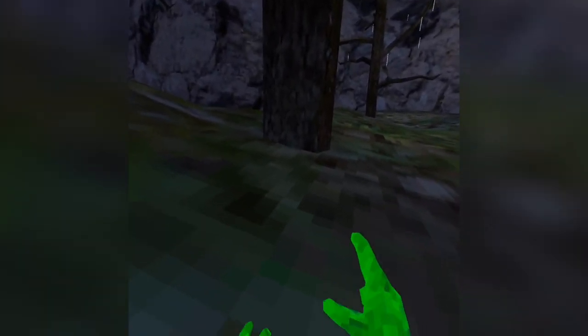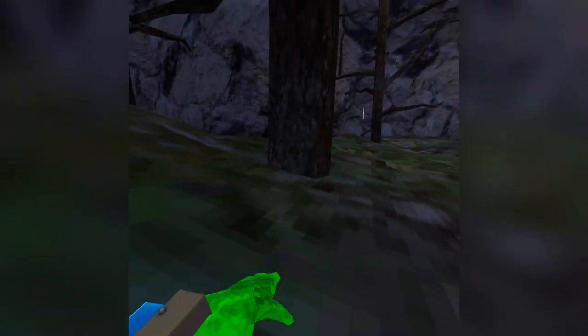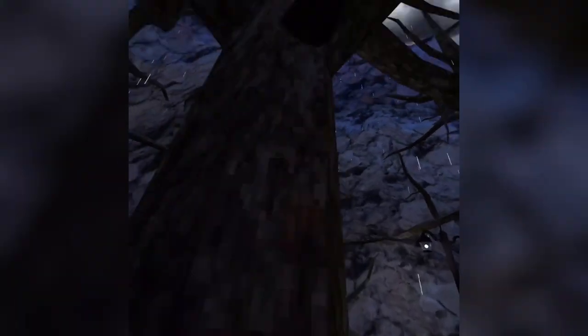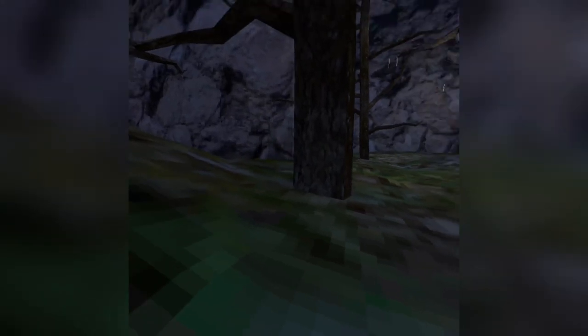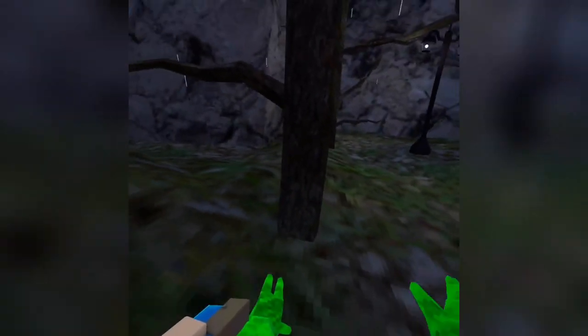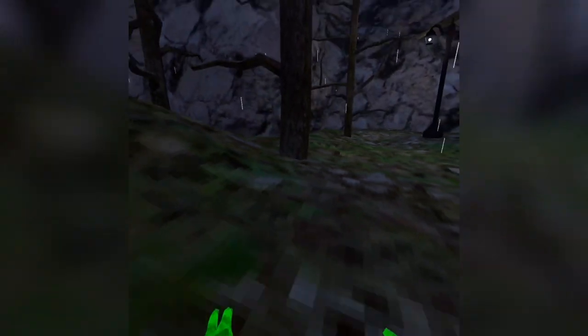Now what you want to practice doing is getting a perfect distance from the tree and jumping, and hitting your hand straight down — straight down — until you get a really good feel for that. You just want to go like that; you don't want to do that.